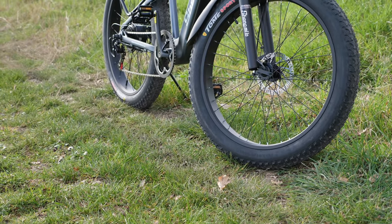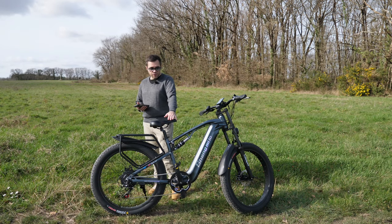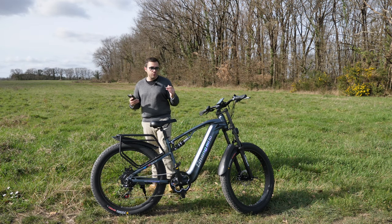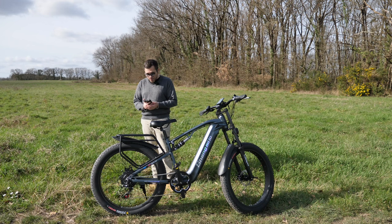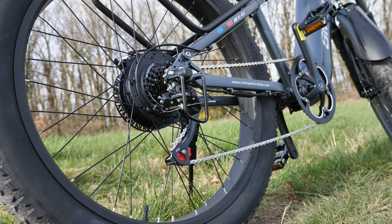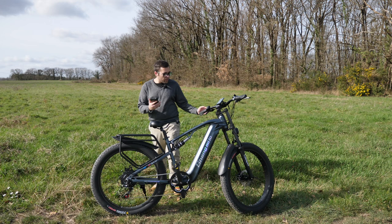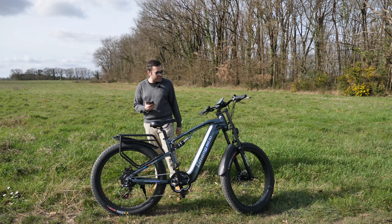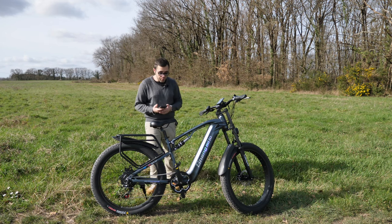You have a rear rack. Maximum load on the bike is 150 kg, so big riders can use it. It's suitable for people between 1.65 m and 2 m tall — a wide range of users. Regarding autonomy — always variable depending on terrain type, your weight, wind, and other factors. It's rated at 40–50 km in pure electric mode. That's with a 17.5Ah battery, which is quite substantial. In pedal-assist mode, 80–90 km. Charging time is 5–6 hours, which is average for this type of bike.